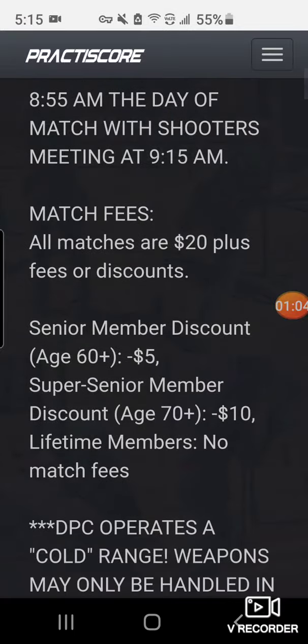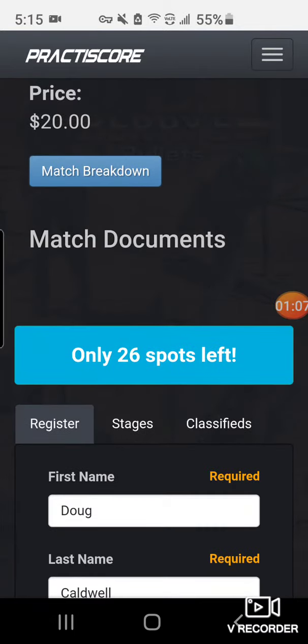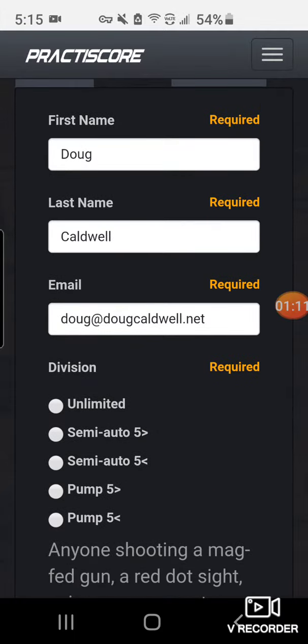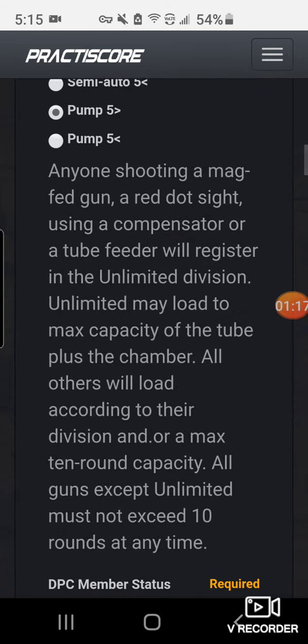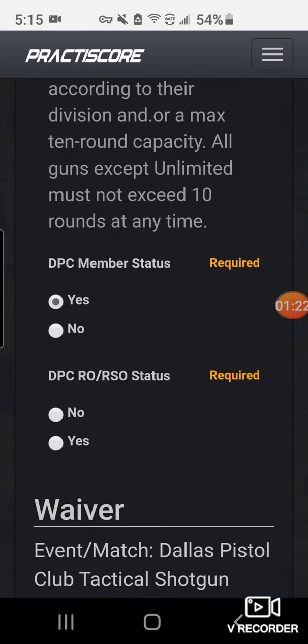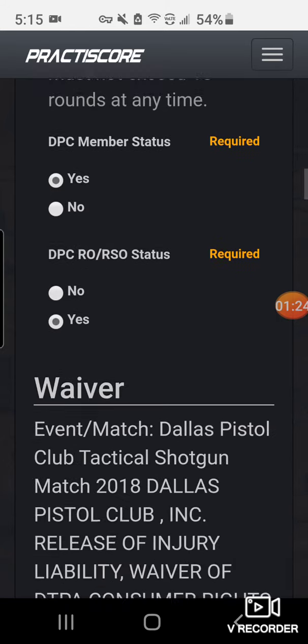The usual information will be there. It's already filled in my name and email address. I know what division I'm going to be shooting in, so I'll select that. Then I'll scroll down a little further to select my membership status and my RO status. I'm all set there.